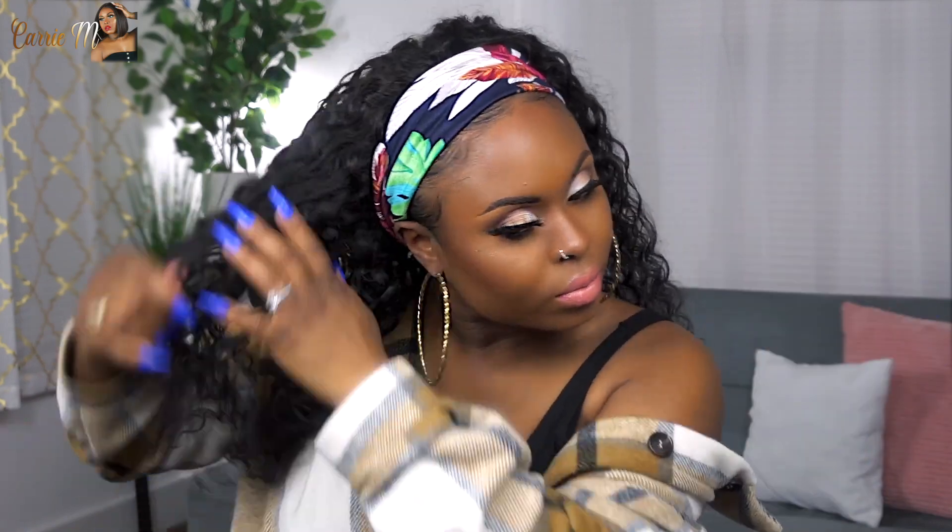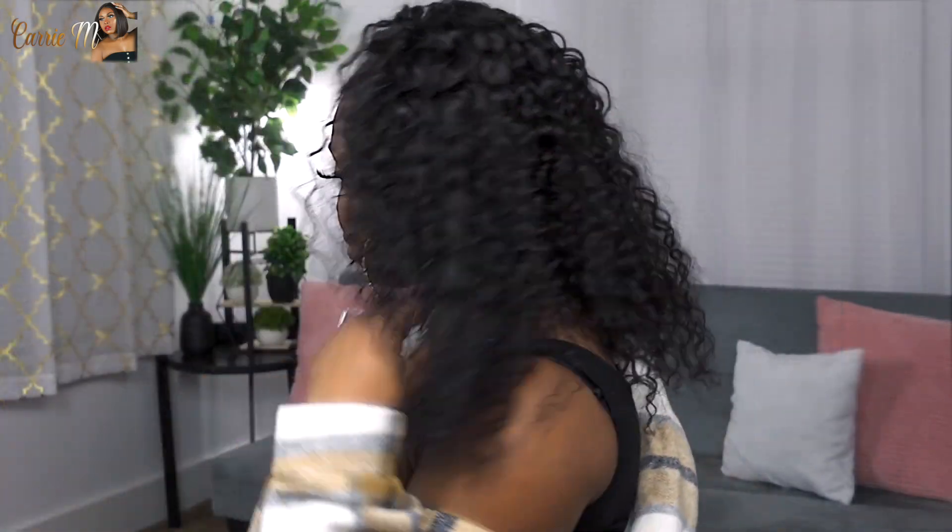This is the headband they gave me with it — I think the colors are really, really pretty. It's a cute headband, but I'll switch it out later on to match my outfit a little bit better. And I'm just poofing out the hair a little bit to kind of get some volume going.